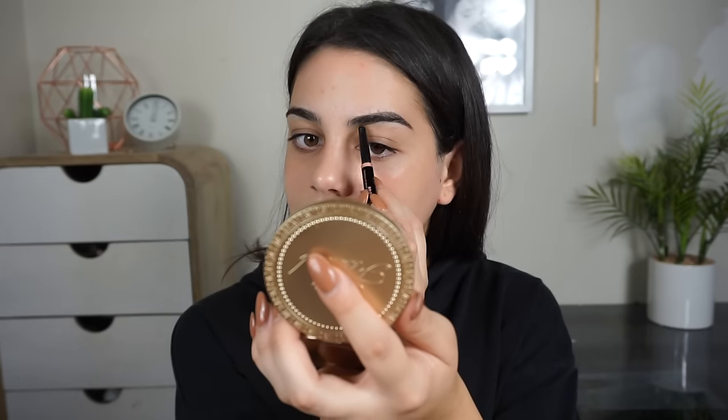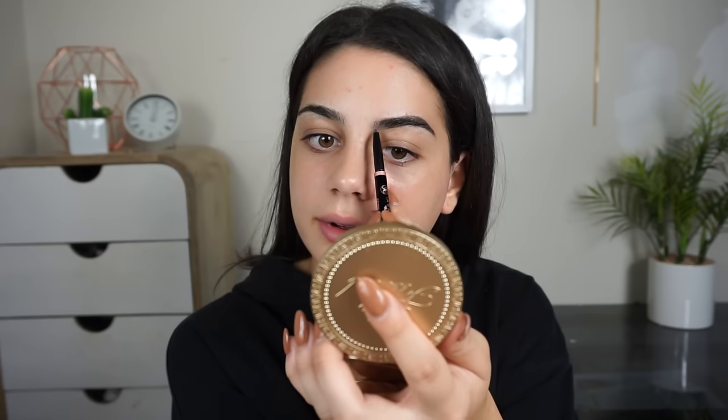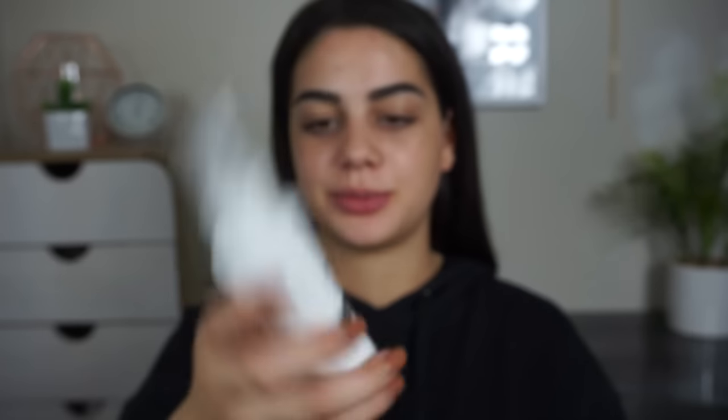I didn't really fill in the front. I kind of just did a few strokes going up, and that's about all I did to the front. So now I'm just going to get started on the face, and I'm going to use two primers. The first one is the Anoxa Primer Spray.